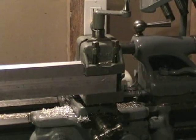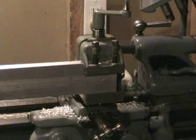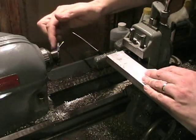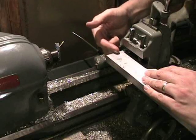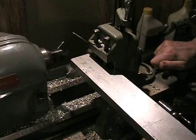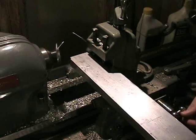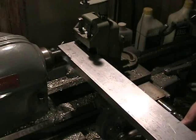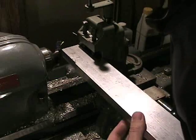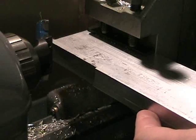Since the jaws on the milling holder have a maximum opening of one and a half inches and the bar is two and a half inches wide, I had to trim it down a little bit to fit into the milling attachment. Now I have the other side of the bar and I'm going to use a standard fly cutter to bring this down to an inch and a half. It really had no trouble taking off about an eighth of an inch — six or seven more passes and I'll have it down a full inch.